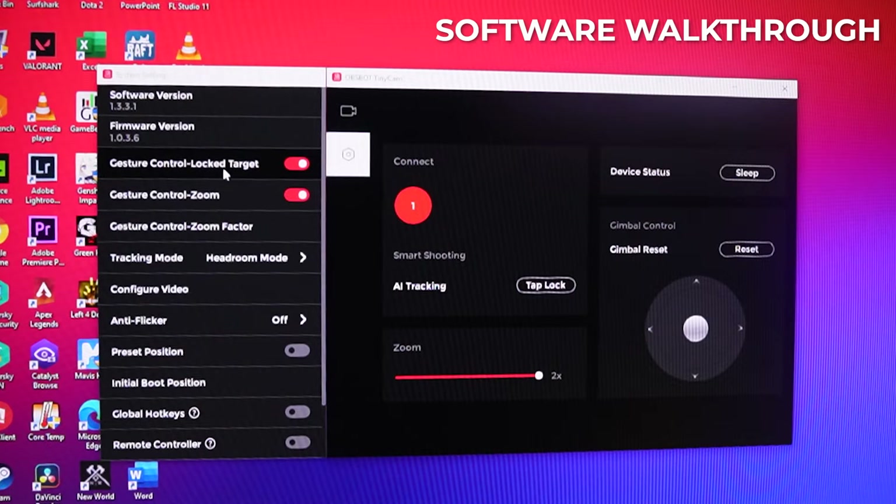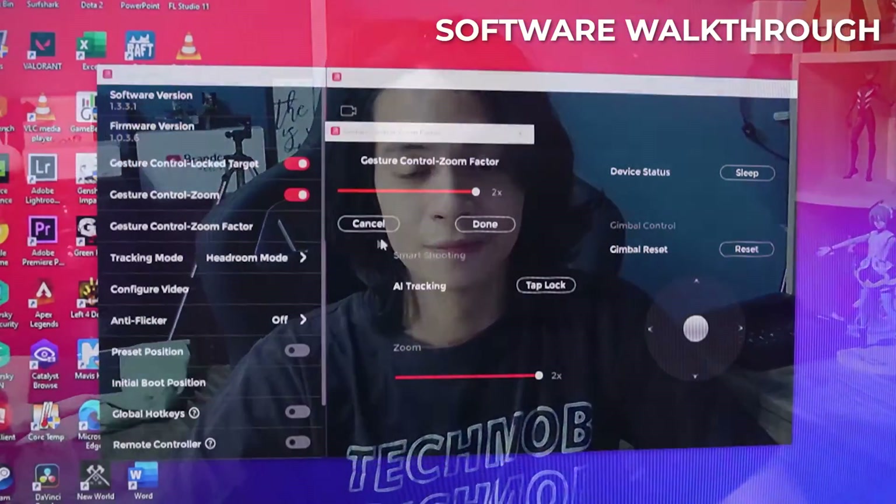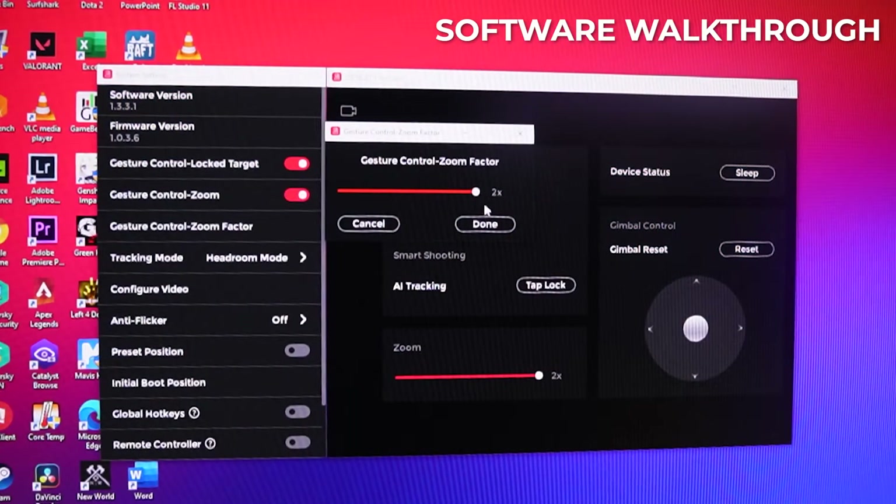To the right we have even more settings — software version, firmware version (always update that). Gesture control lock target and gesture control zoom can be turned off if you want, but of course we don't want to. And gesture control zoom factor: if you do the L or pinching gesture, you can actually set it to less than 2x — so if you want to zoom in by just 1.5x, you can set that here. I like it at two.